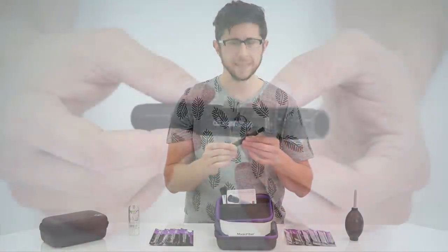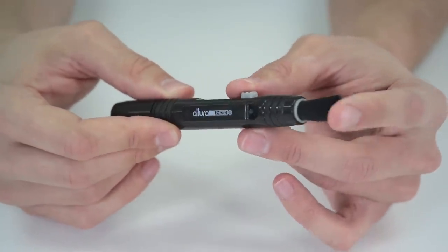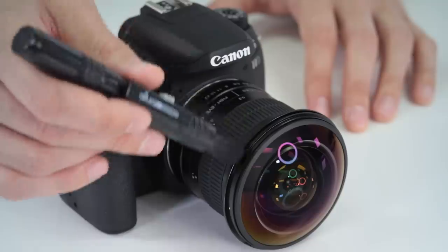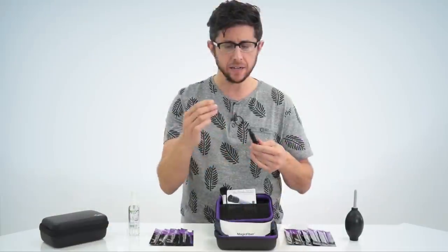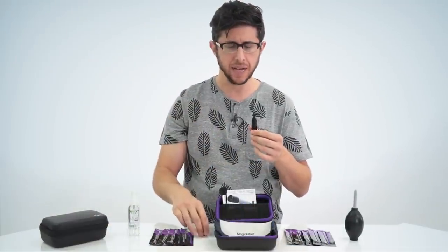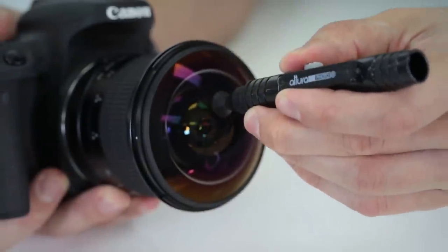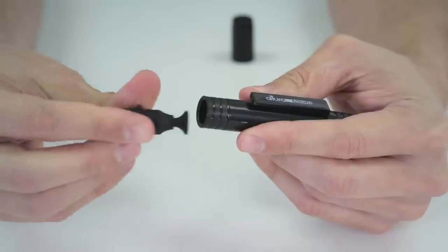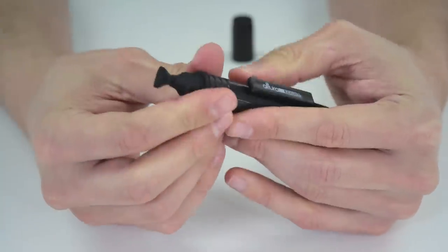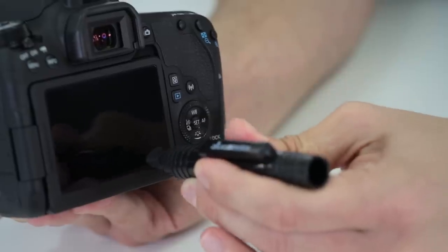Another great item found in the kit is the multi-purpose lens cleaning pen by Altura Photo. This has two sides. You have a retractable brush on one side with soft bristles, which allows you to dust off any larger particles from your camera or lens. On the other side you have a soft tip to clean the front or rear of the lens — it's round — and then if you flip it around you have a triangular shape tip, which is perfect for cleaning the rear LCD of your camera.